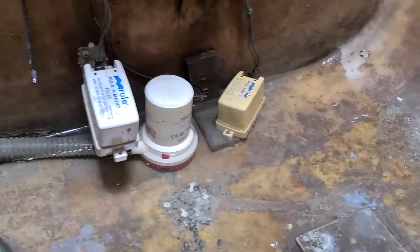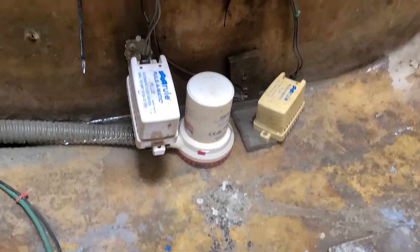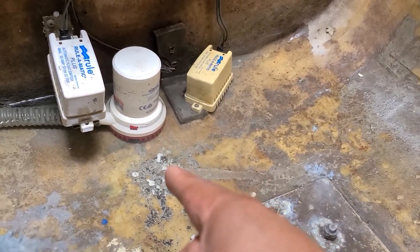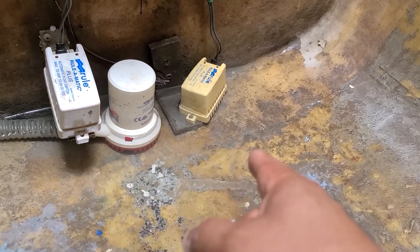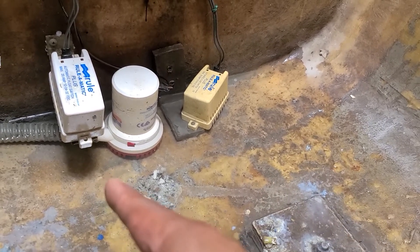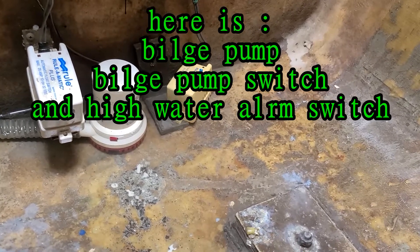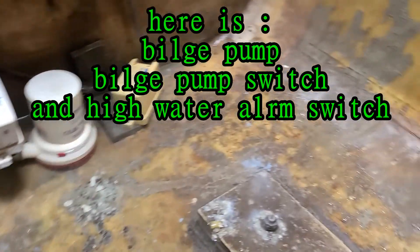For now we're going to fix this first and later on we're going to pump the water out. That's the bilge pump, and that's the switch — that's the automatic switch that activates once the water goes up to about a foot and a half.